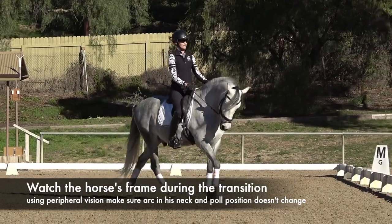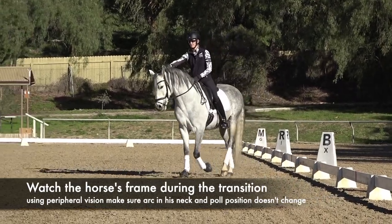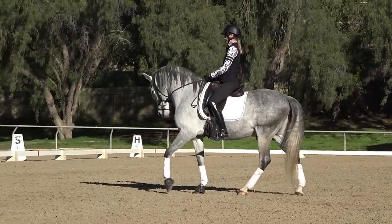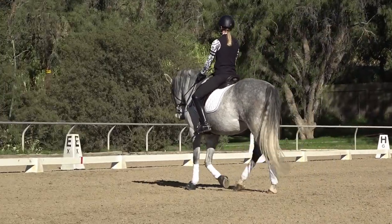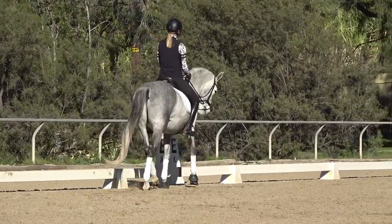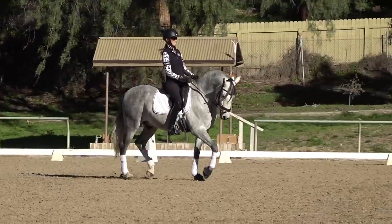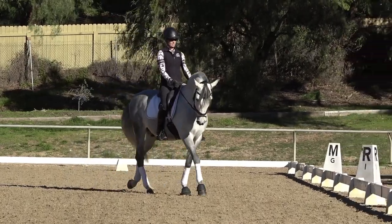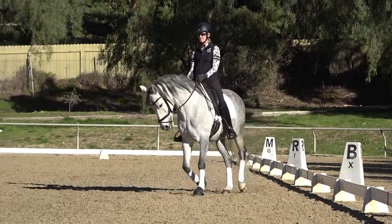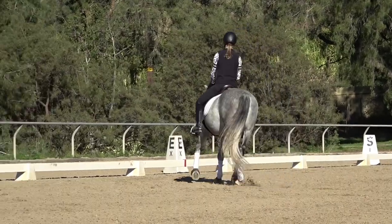You don't want to stare down at your horse's head, but use your peripheral vision. What I see right now is an arc in his neck — from his poll to his withers there's basically a semi-circle in front of me, and that's how I know he's round. When I ask for the trot, I'm really focusing on that poll position not changing and that arc in his neck staying exactly the same — he should not hollow in the walk-to-trot transition.